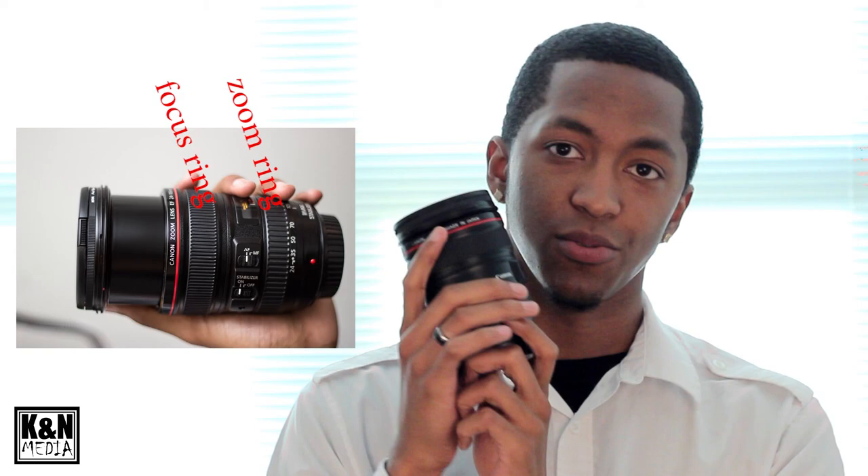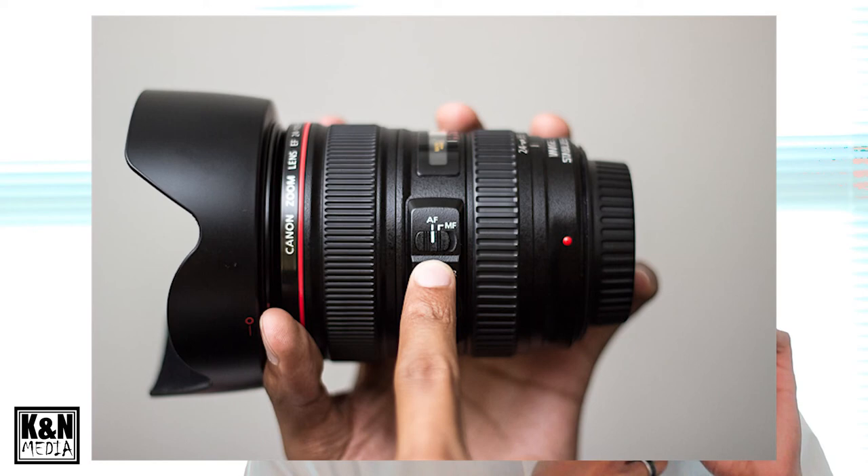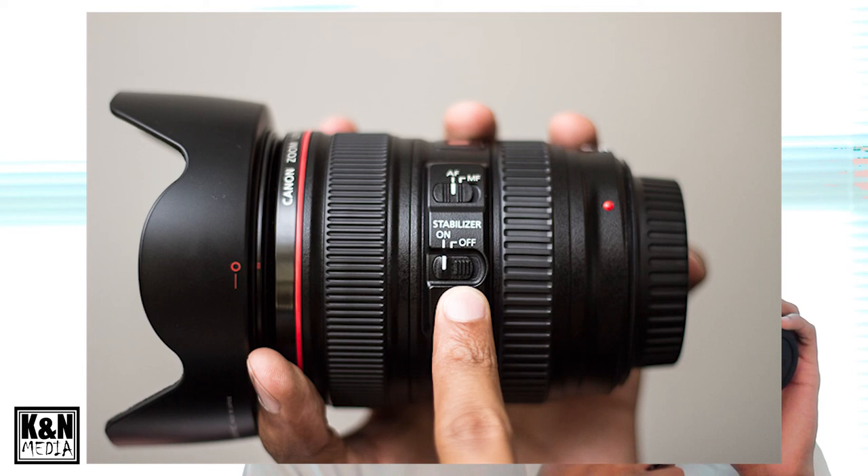First, we're going to take a good look at the outside of the lens. It is a zoom lens, so the focal length is from 24 millimeters to 105 millimeters with a full sensor camera. If you have a crop sensor camera like ours, the T3i, I believe it starts at 38 millimeters. It also has autofocus, manual focus, and image stabilization which you can turn on or off. It's also a USM lens — ultrasonic — referring to the motor, so it's extremely quiet and very fast.